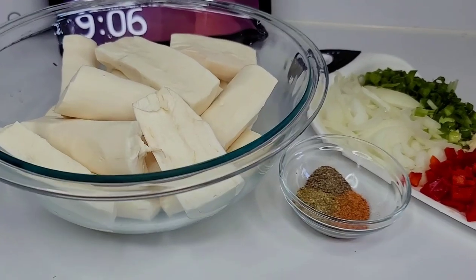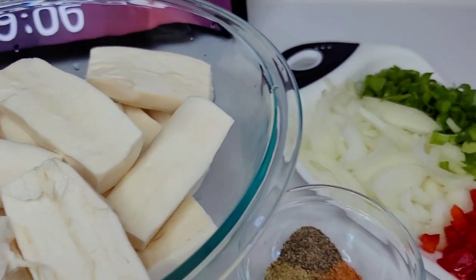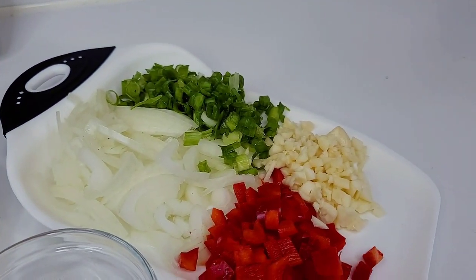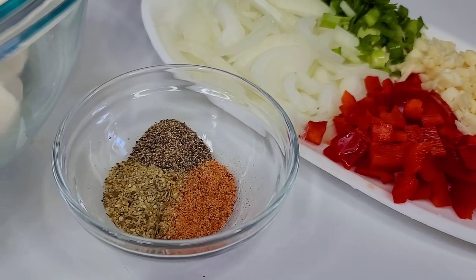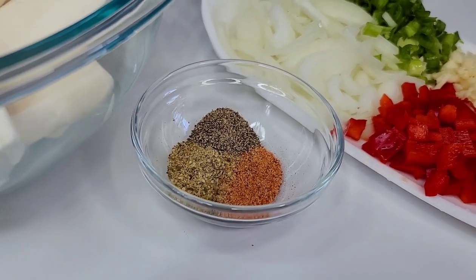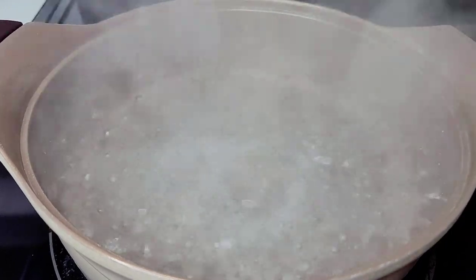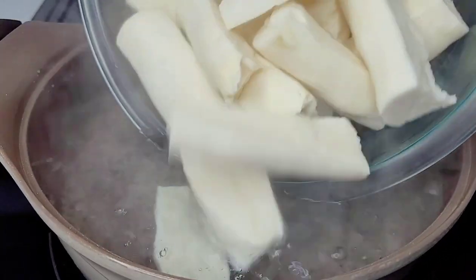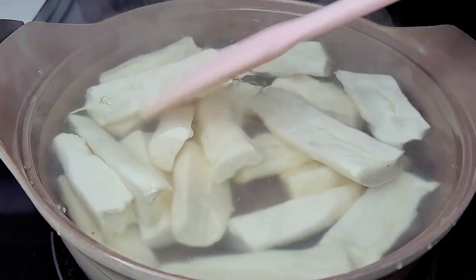Let's start off by making the boiled and fried cassava first. Here I have the cassavas already prepped, and I'll be using some onions, scallions, bell peppers, garlic, seasoned salt, complete seasoning, and black pepper. To a pot of boiling water I'll add some salt, then add the cassavas and allow them to boil until nice and tender.